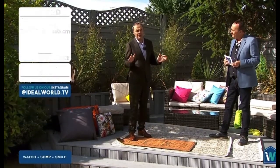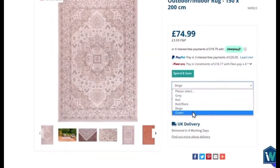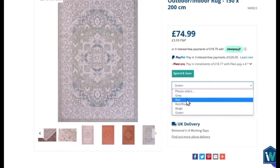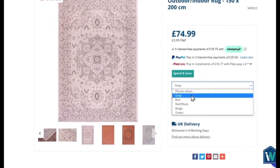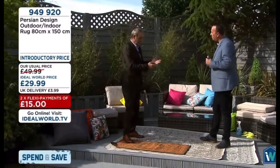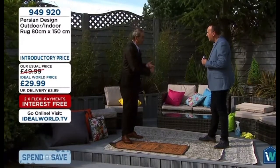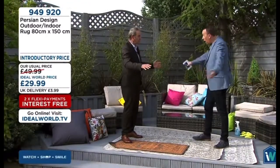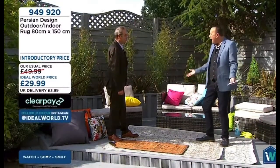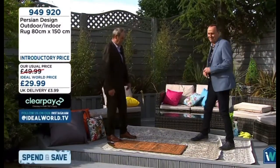These outdoor living rugs are really on trend — you're seeing them in lifestyle magazines and on Instagram. A lot of influencers and vloggers are talking about outdoor mats because they make such a difference. They're also brilliant for a holiday home, caravan, outside the gazebo. Imagine using one in a gazebo with a dining table underneath — spectacular.